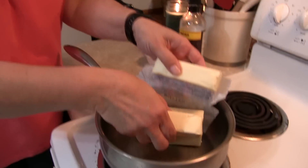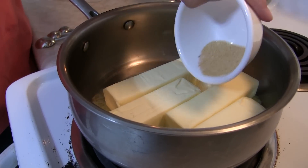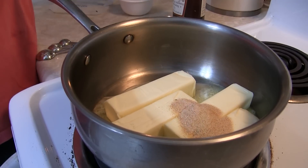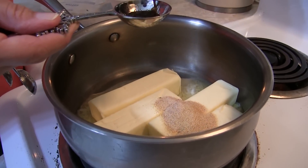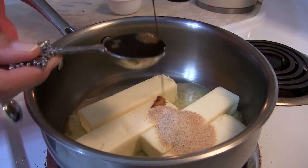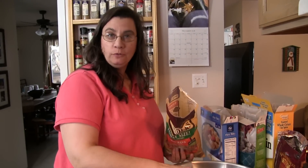First things first, get your butter in your pan and get that melting. Then add your salt, garlic powder, and Worcestershire sauce — six tablespoons. Make sure the butter is all melted and everything is mixed together really nice. Now while your butter is melting, put all of your dry ingredients into a really big bowl.